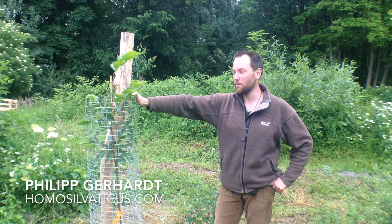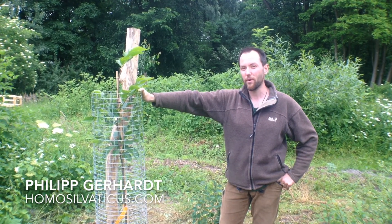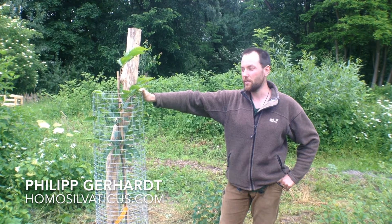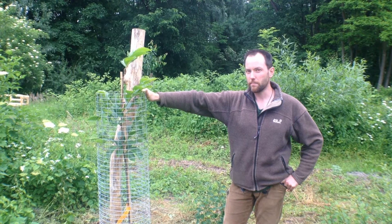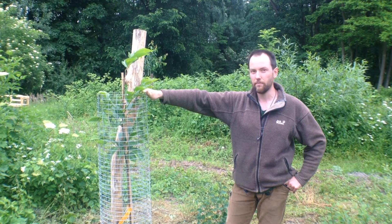Hi, I'm Philip and today I will show you how to improve the growing conditions of a recently planted tree so that it will quickly grow and produce a nice crop very soon.